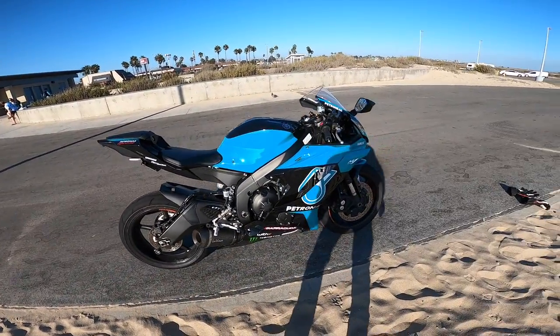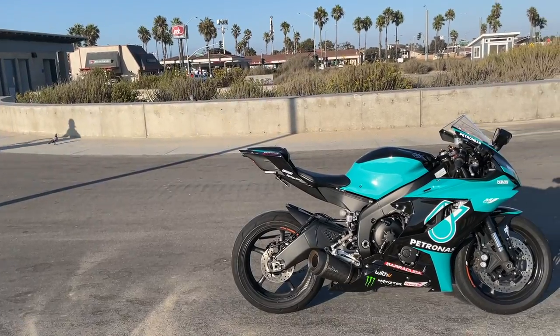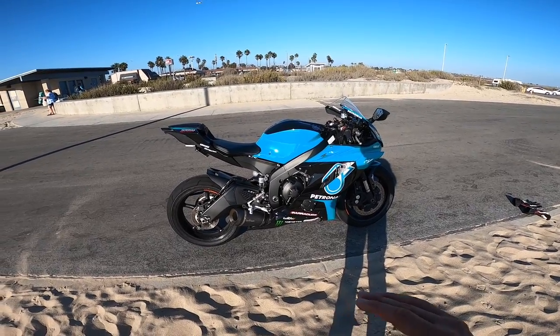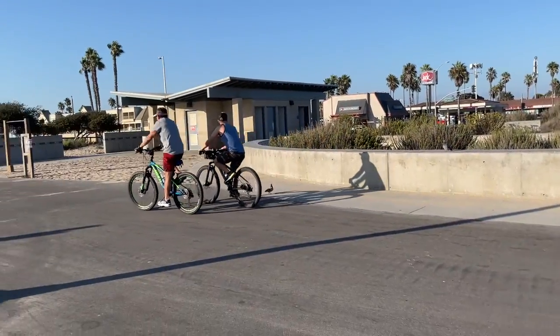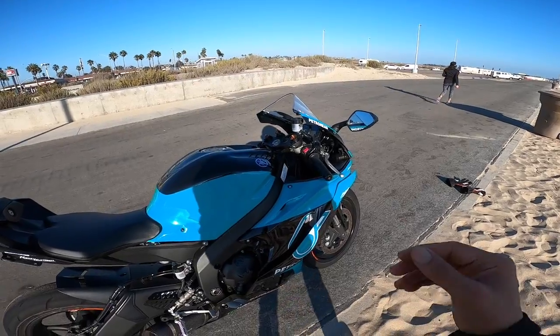What's going on guys? Welcome to another episode. This episode is something I've been looking forward to for a very long time because I think I'm at the end of the stage where I'm finished modding this motorcycle. So without further ado, let's talk about every single mod that I have on this motorcycle.